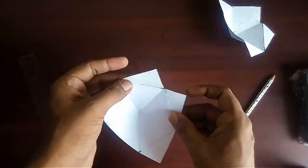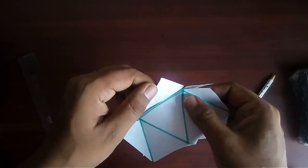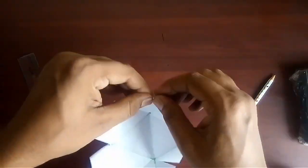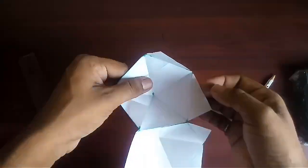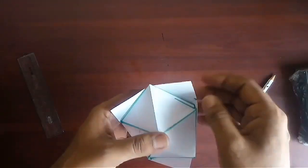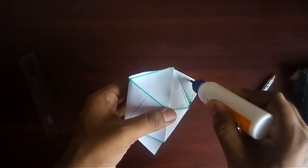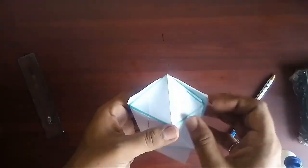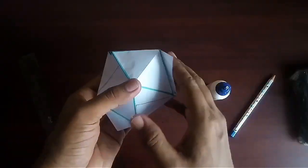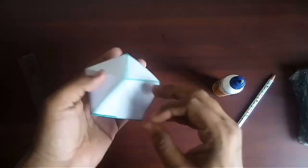Now paste the two pentagons over one another using the flaps. In this way we will get a beautiful decahedron having ten triangular faces.